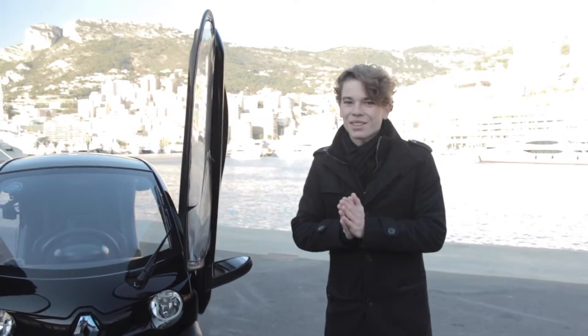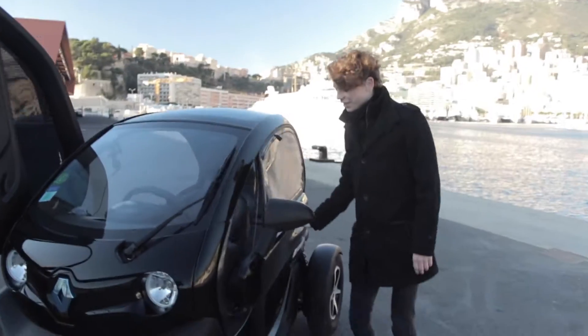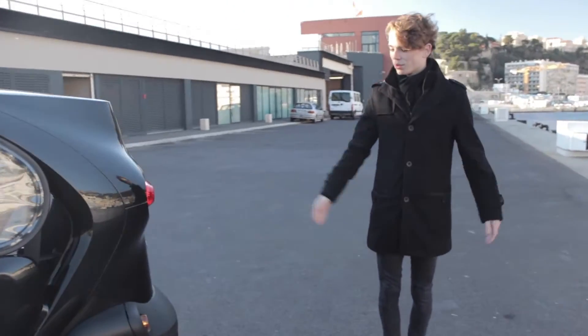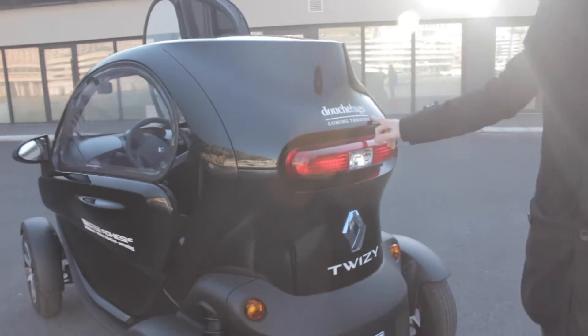My favorite thing about the outside of this car are these scissor doors — how cool is that? Round back it's just pretty simple, your standard Twizy. I'm sure you've seen it. I put a Douchebag sticker on there because I thought it looked cool.